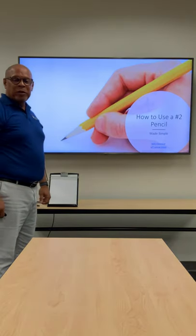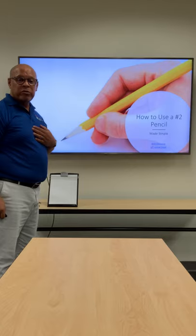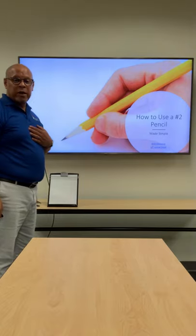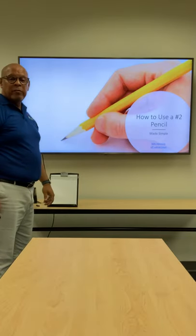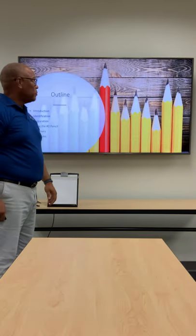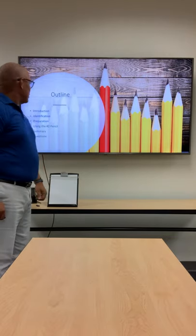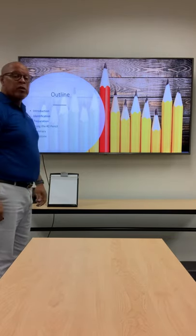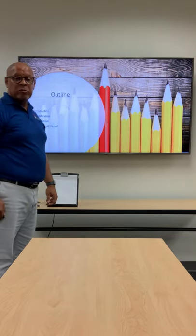Good afternoon everyone and welcome to today's training. My name is Keith Hammond and I'm with the 12th Judicial Circuit here in Sarasota County. Today's topic is how to use a number two pencil, made simple. During this session I will provide an introduction, identification, preparation, and using the number two pencil. Also there will be a summary and a brief opportunity for questions.